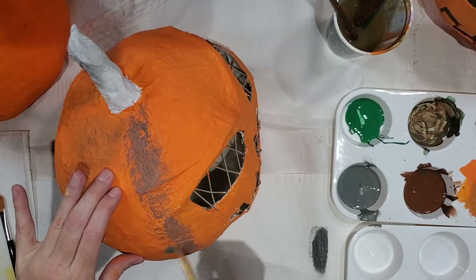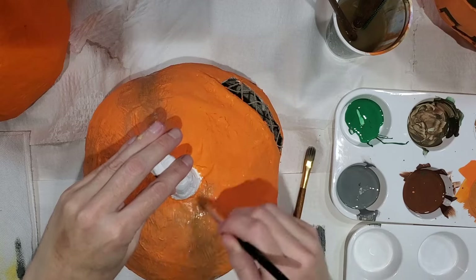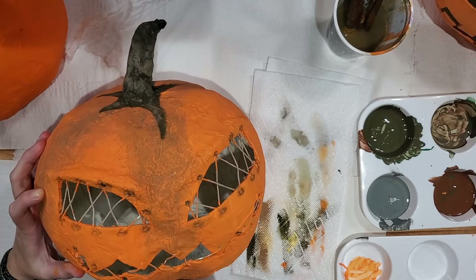Finish by dry brushing on highlights, dirt, or any other embellishments you like to make your paper mache pumpkin your very own.